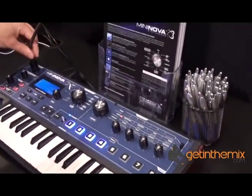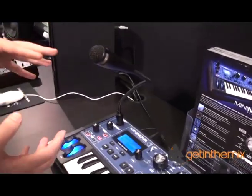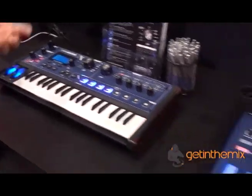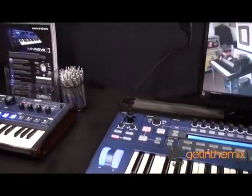It's also got an updated vocoder in it as well, so we ship this in the box. The vocoder is similar to the engine in this, but we've actually updated it and added a few things like vocal tune, which will actually pitch correct your vocals in real time.